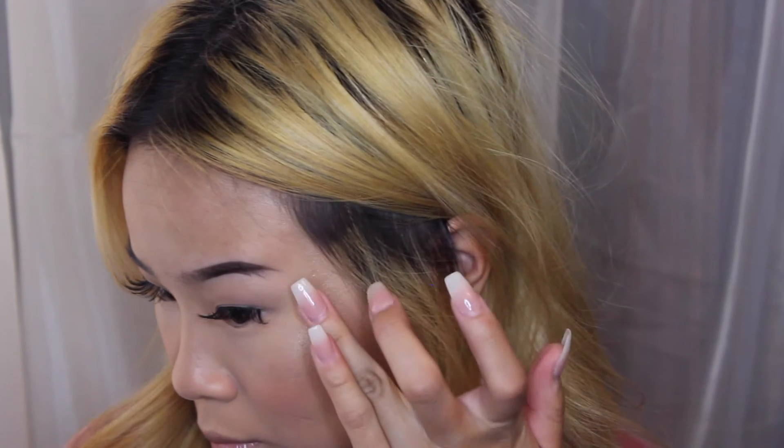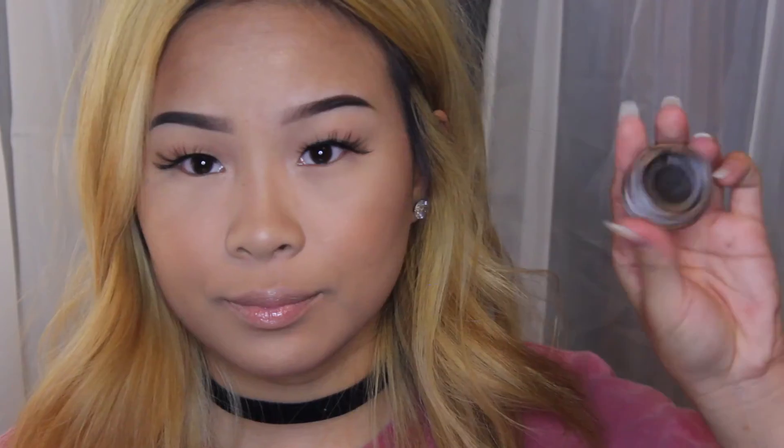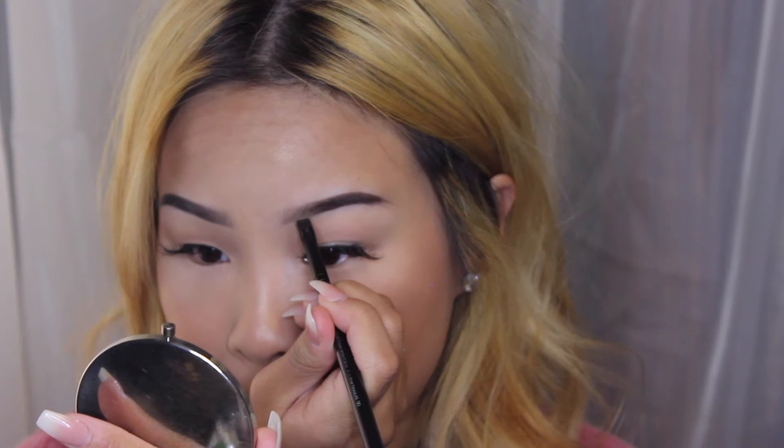Without adding more product to my brush, I'm going to start on the top of my eyebrows. I'll start in the middle again and drag it all the way so it meets the bottom eyebrow. Now I'm going to start filling in the outer parts of my brows without adding any more product. I'm still not adding more product — just taking what I have left and starting to line the bottom of my inner eyebrows.